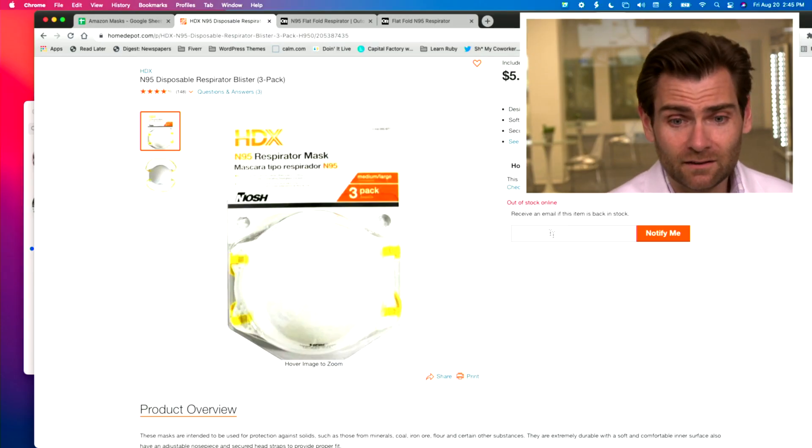If I look on their website, it's out of stock online. It doesn't look like they're making it anymore, though Home Depot does have their own line of some of these things.